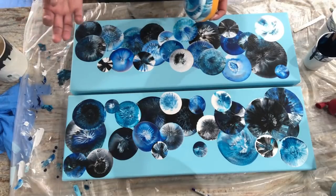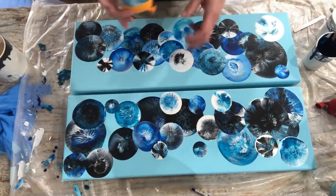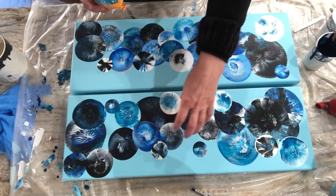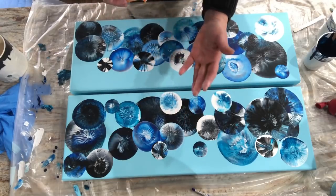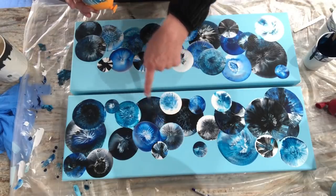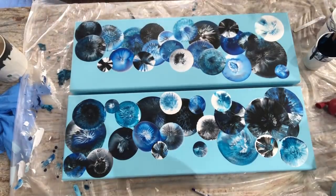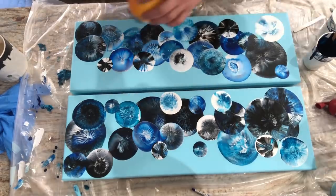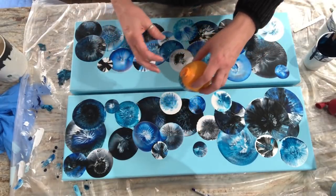If you start at one end and just stamp your way up, you're going to have hardly any layers at one end and a ton at the other. So move all over your canvas. You can always go back — like this guy is really buried and it looks like there's one, two, three, four sitting on top. If I wanted to, I would do another big one right here, but I'm in love with this medallion right there so I'm going to leave it. Those are the types of things going through my brain as I do this.